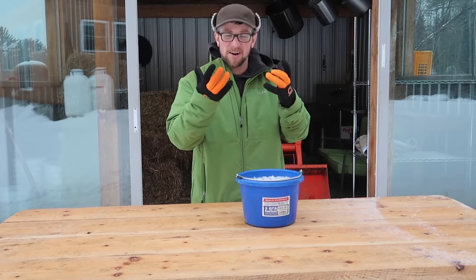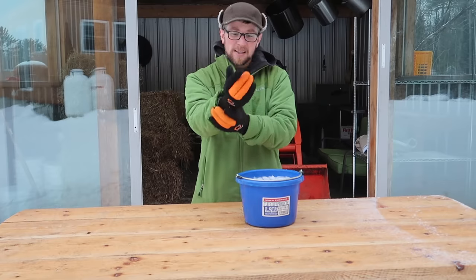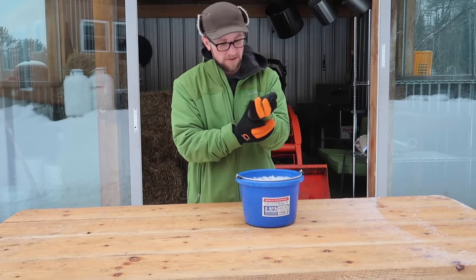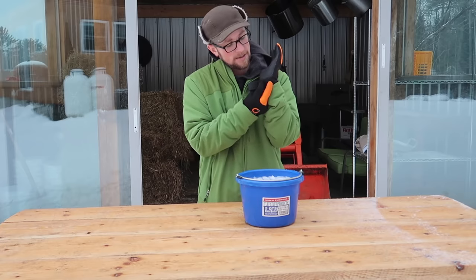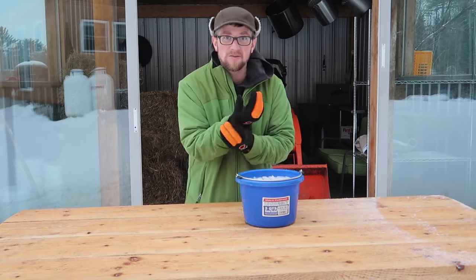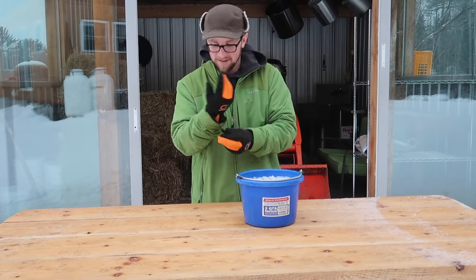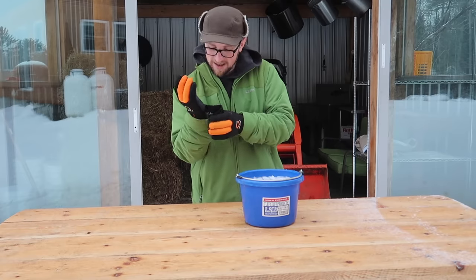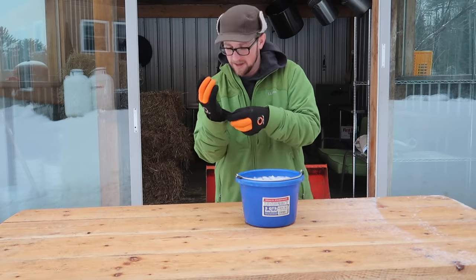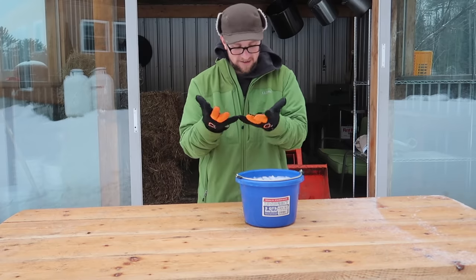They claim these gloves are 100% waterproof, so we're going to test them. But before we do that, let me take them off and show you a few features. I was just looking on Amazon — they're almost half price right now of what I paid. I'll leave an affiliate link in the description below. When I bought them a couple of weeks ago they were almost 15 bucks; now they're eight dollars and 50 cents. Crazy.